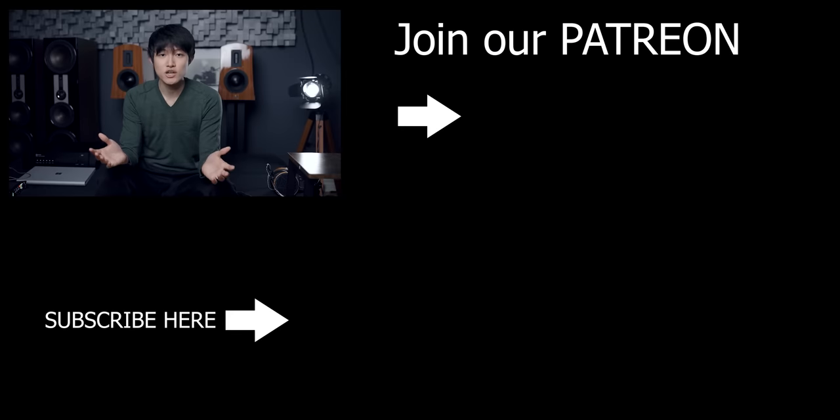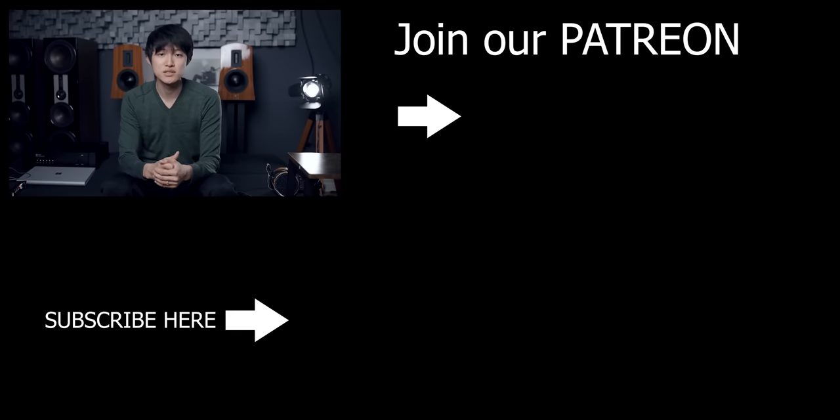That's just my take on power conditioning, coming from experience trying various different things. If this video was helpful, consider subscribing and clicking the like button. Also consider supporting us on Patreon to keep us independent and keep making these honest reviews and videos. I'll see you guys on the next one.